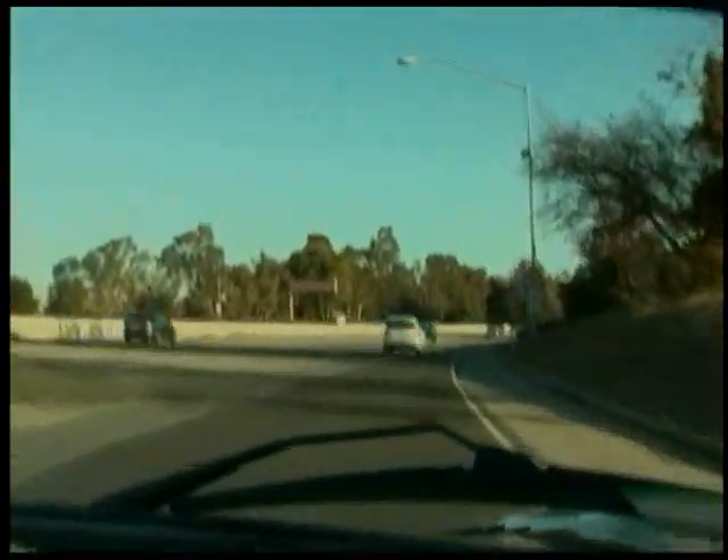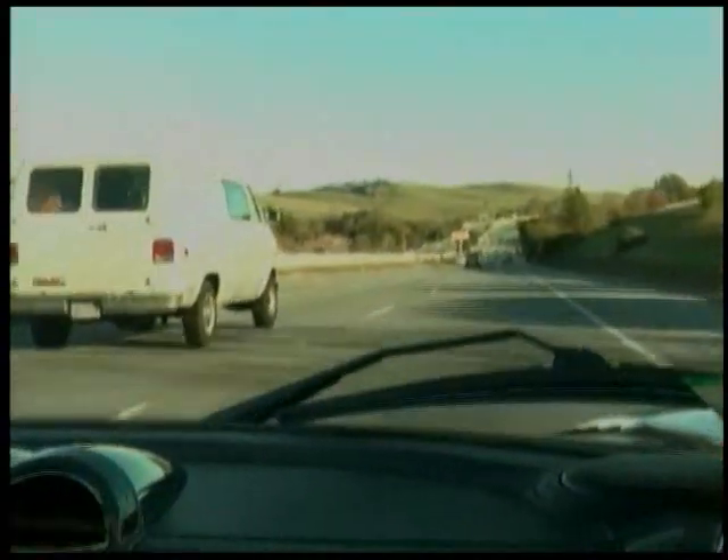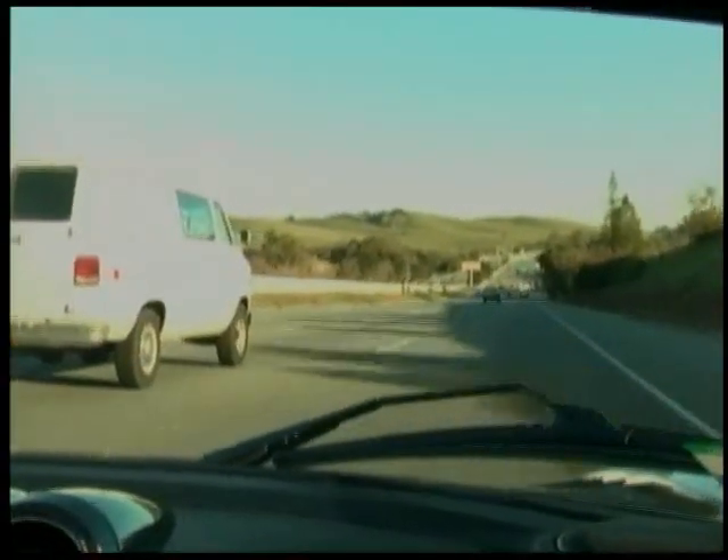I noticed the suspension seems a little bit tight. We went over some bumps in the pavement and we definitely did feel them. But remember, this is a sports car. Oh, and here's the freeway coming up. Nice acceleration — gets up to freeway speed real quick. La la la la la la la la, in my merry Tesla Roadster.